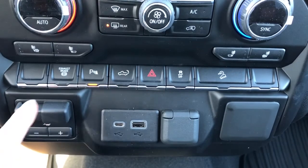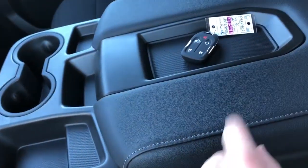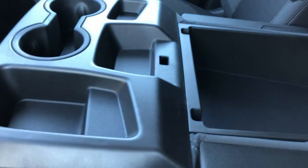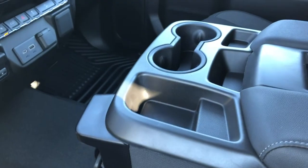Then we have our charging outlets and trailer brake, two cup holders, padded leather center console lid — there's our key, you can see we have the option for remote start. This also folds up to reveal more storage inside, and the whole console itself also folds up to become a third seat in the front.